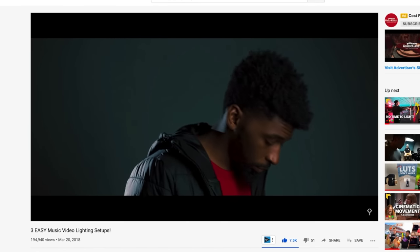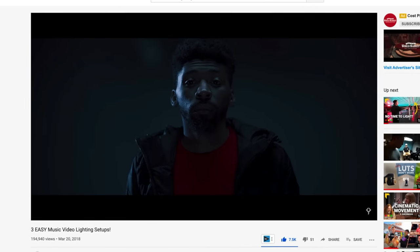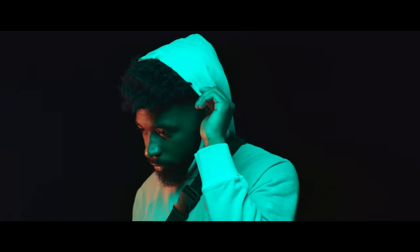About a year and a half ago I dropped a video called 'Three Easy Music Video Lighting Setups' — fast and simple ways to get really good lighting within your music video projects. It went over so well that I wanted to follow it up, but this time adding color into the lighting setups.